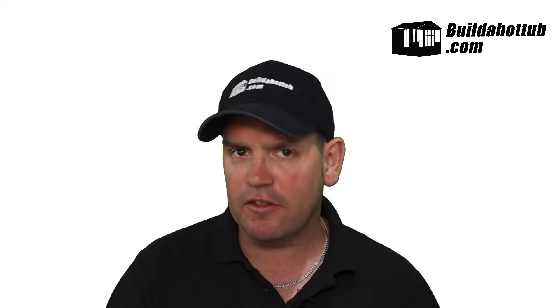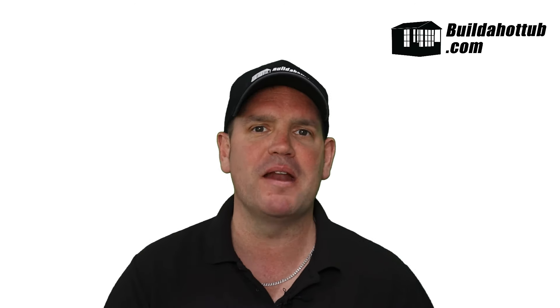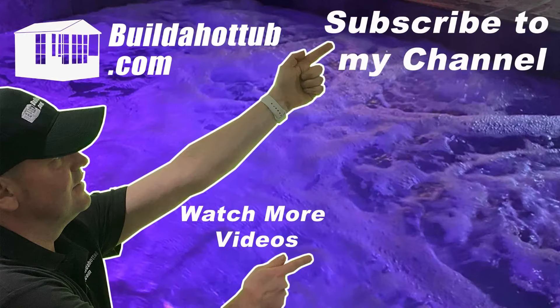I speak a lot on this channel about the control room — there's a link to that video underneath — where I deep dive into the positions and all the material you need. Hopefully I've given you a very quick overview in less than 10 minutes of how to build a custom built spa. I've got loads of information on this channel and on my website. Thanks for watching — please like, share, and subscribe, and I'll see you on the next video.